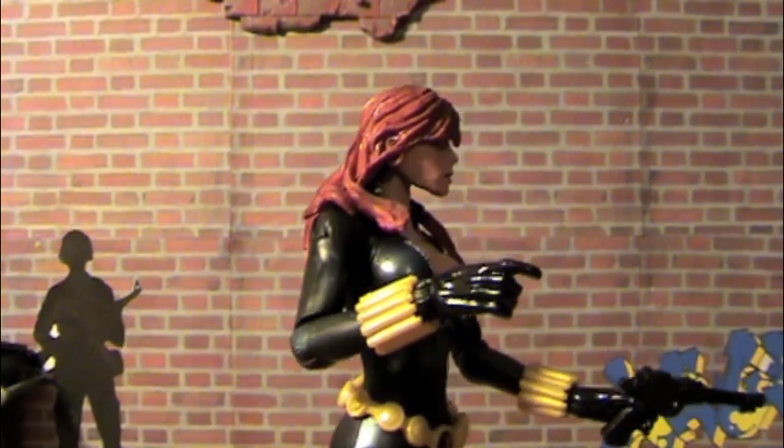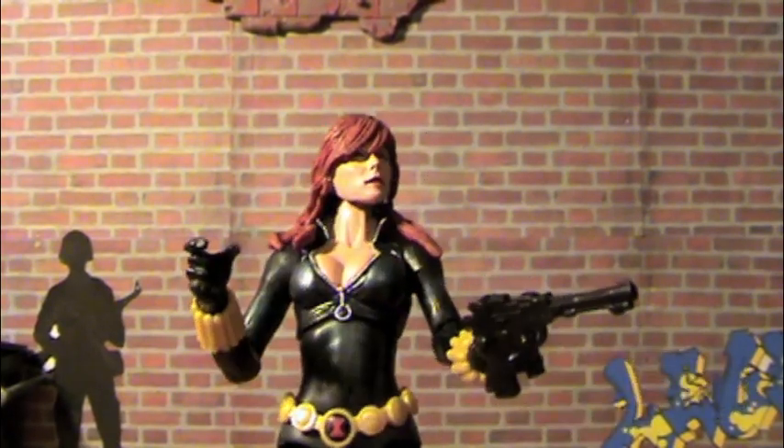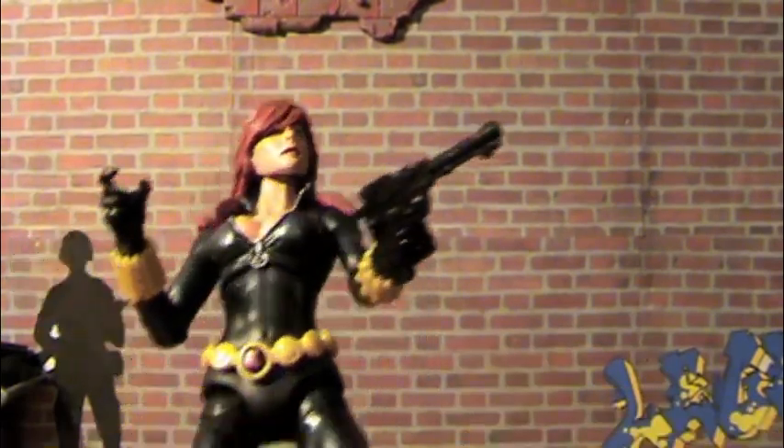She doesn't come with any extra pairs of hands. Whatever hand you get, that's the hands you get.